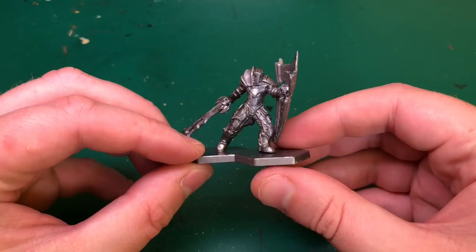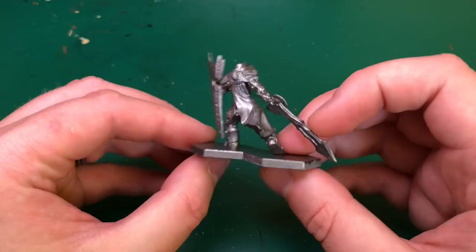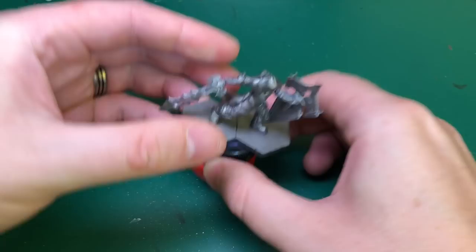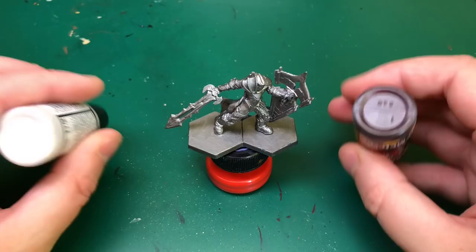Starting off I'm showing you the model if you've not seen these — it's a cool model, I really like it. I really like this scale as well, it's big and chunky. I'm also showing you that I've primed it using Army Painter's color primer, Plate Mail Metal — that's the metallic primer they've got, and that's just going to do most of the model for you. Then I'm attaching it to my hobby holder as I often do.